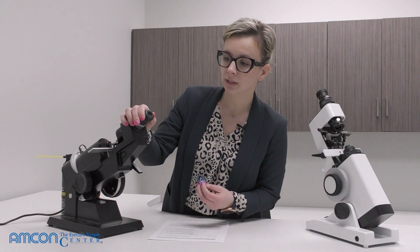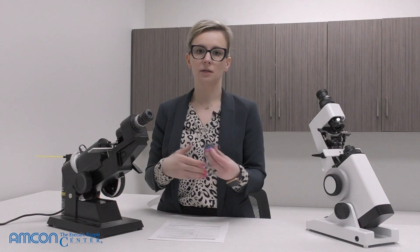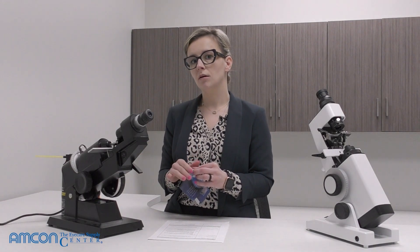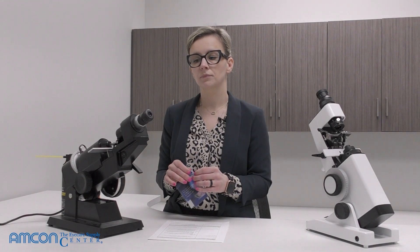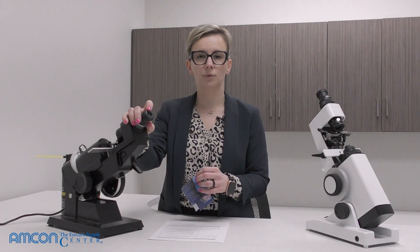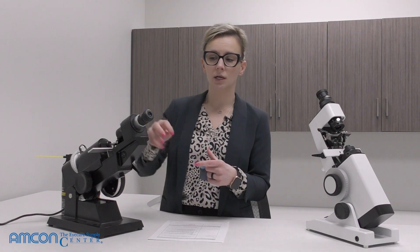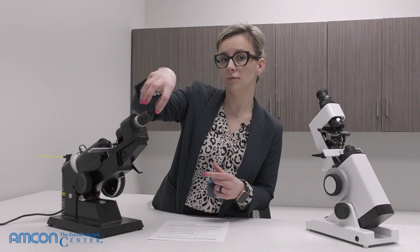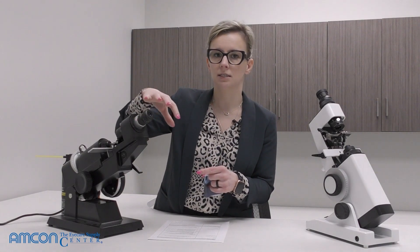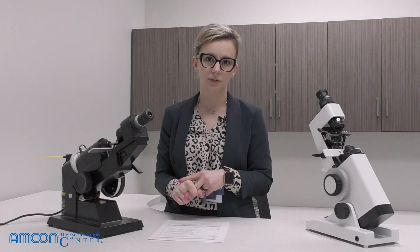You'll know if you cleaned it properly by looking in and seeing no smudges — it'll be nice and clean. I wouldn't suggest using alcohol on your eyepiece or the lens, because we don't want alcohol settling around the edges where the lens meets the eyepiece and causing damage to the metal or the glass.